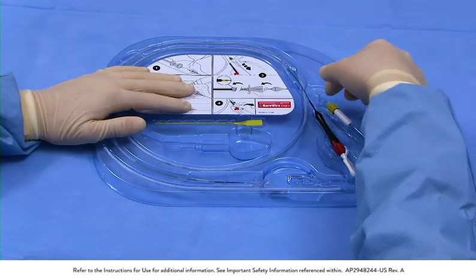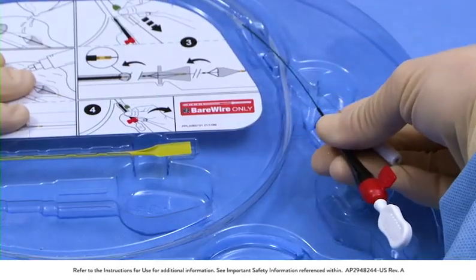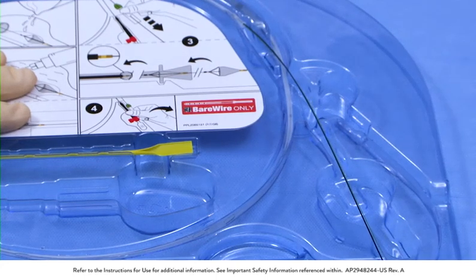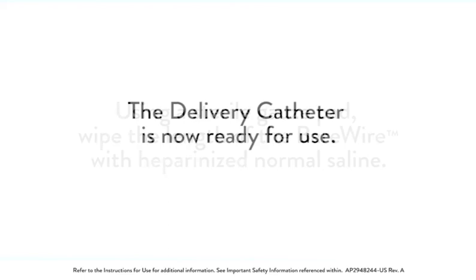Grip the black handle on the delivery catheter and the torque device out of the tray together. Gently pull them together to remove the loaded delivery catheter and the bare wire from the tray. Using a sterile gauze pad, wipe the length of the bare wire with heparinized normal saline. The delivery catheter is now ready for use.